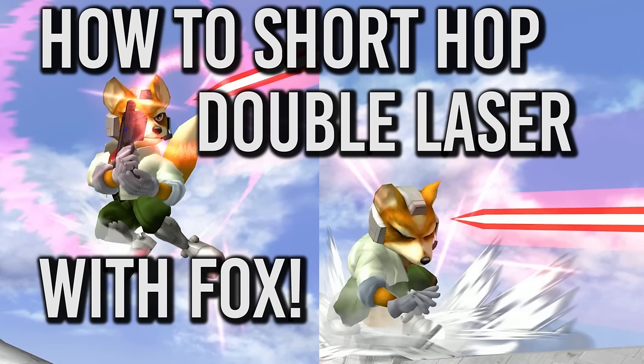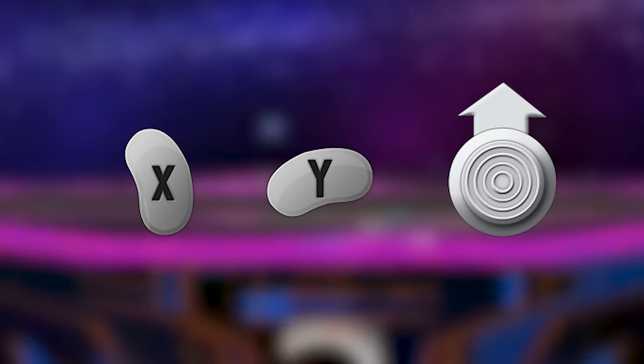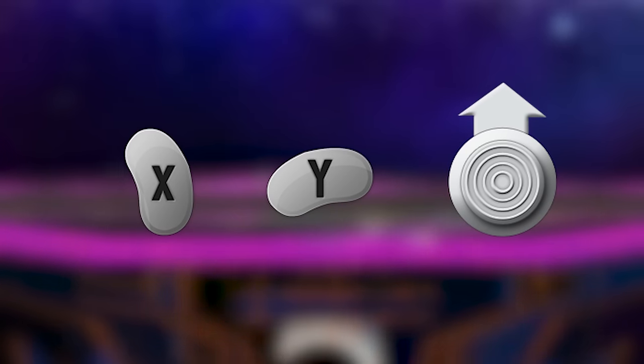The first thing to note is that you can do this with every method of short hopping, meaning you can short hop double laser with X, Y, or tap jump. Although there are some arguments saying one method of short hopping is better than others for short hop double lasers, it's just a matter of personal preference.